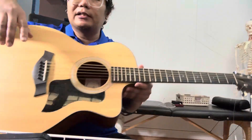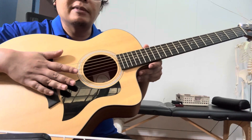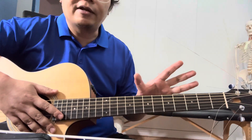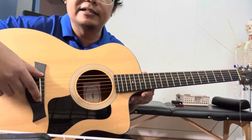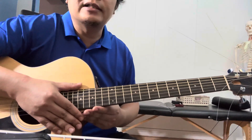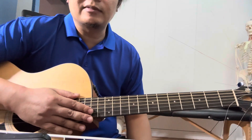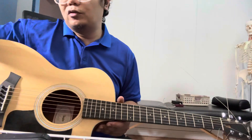Typically for acoustic guitar, people will shave the saddle thinking that will fix the action. But action is actually a combination of a few things: the nut height, the neck relief, and the saddle itself. On most guitars there is also a neck angle you need to play around with. On lower-end guitars it can be more straightforward, but it has its own problems, so you need to compensate for that.